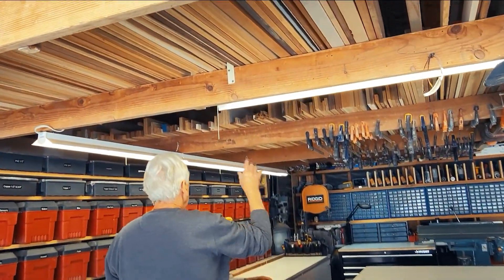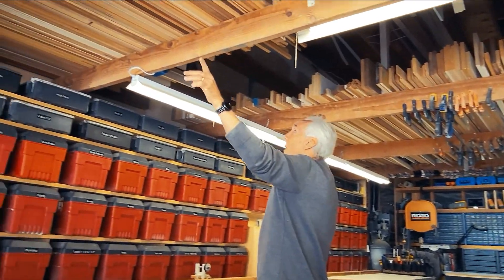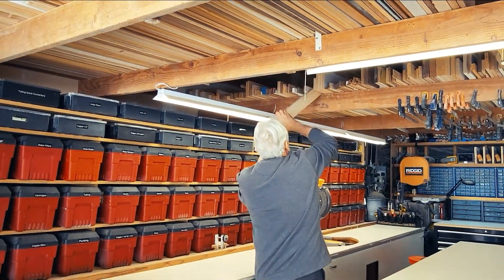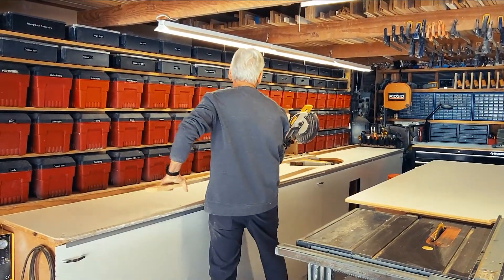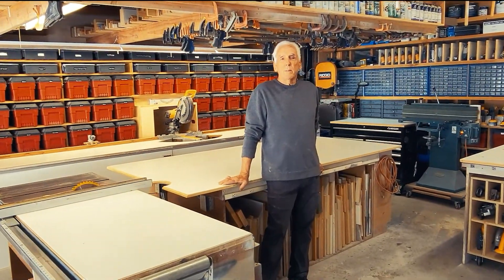I've got all my four-foot and longer stock on this side, and shorter stock on the other side. If I want a piece of wood, I just grab it out, take it down, cut it, and put it back. I just try to make a shop that's very easy to use, easy to see where everything is, and easy to keep everything at your fingertips. I hope you enjoy seeing my organized and fun shop!